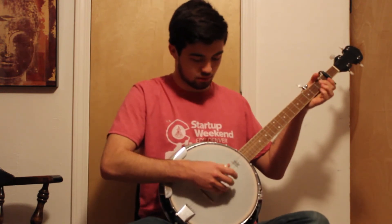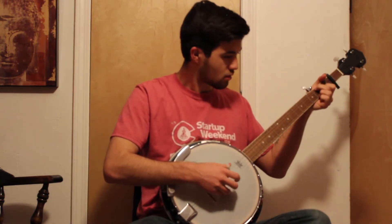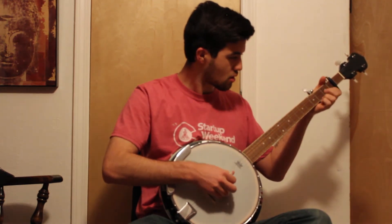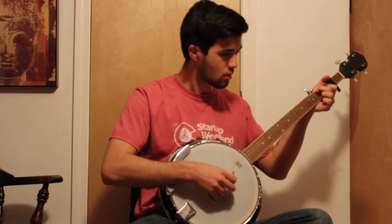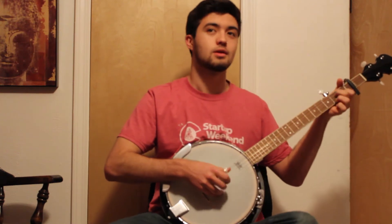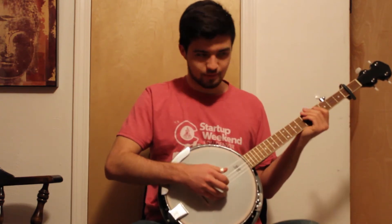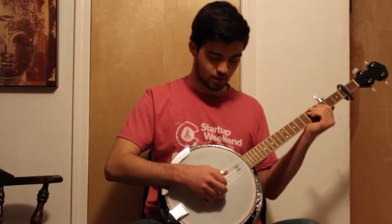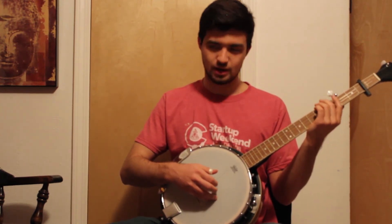I'll just play some other stuff and make this short. There's one upcoming little roll that I've got to do, which is the Foggy Mountain by Earl Scruggs — or it's a basic roll version of what they use, or what he uses.